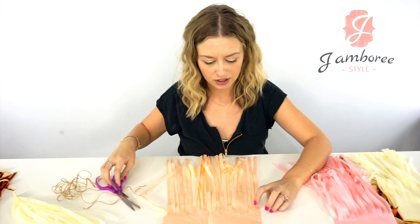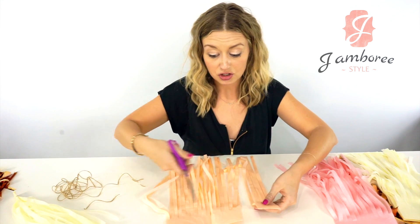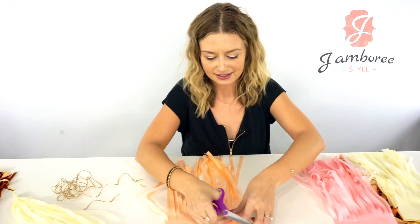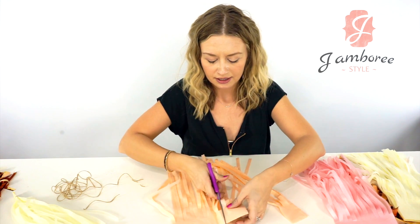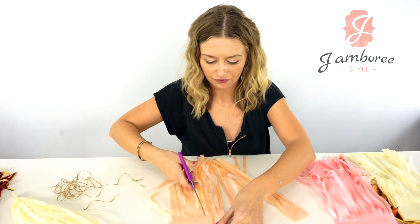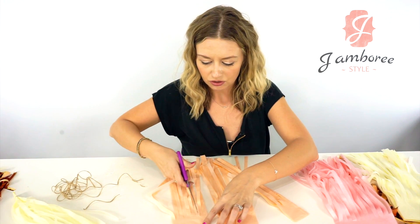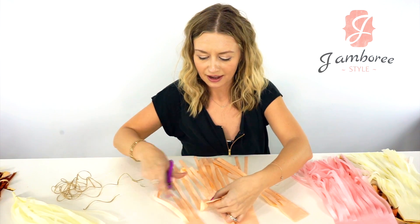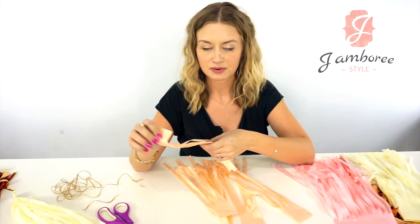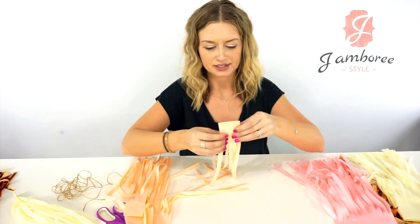You count out five strands and cut. Then you do it again, or you can use the first group as a template — count out five and cut, repeating until you have all five groups. If you're left with one less on the last group, they'll still make the same thing; you won't notice the difference.